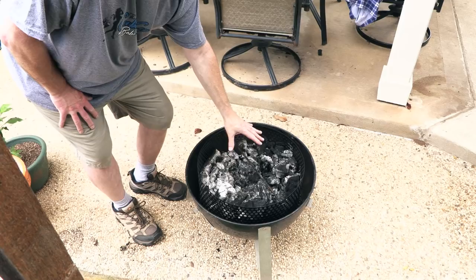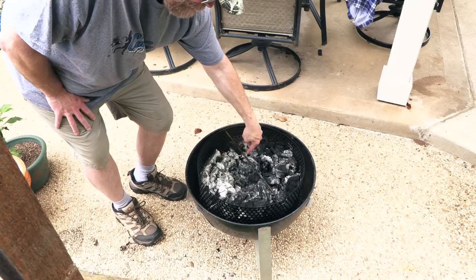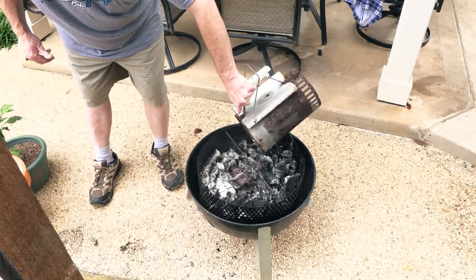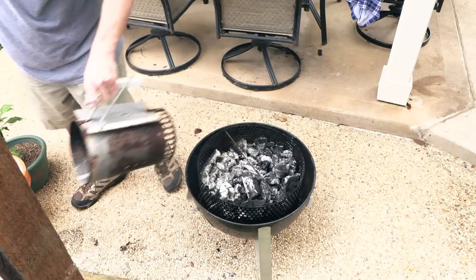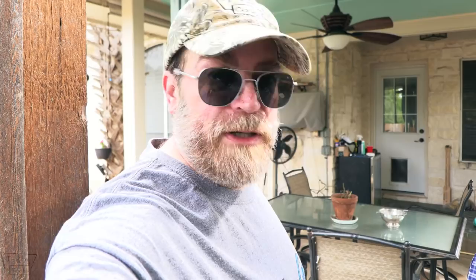Alright folks, I've got some used-up charcoal here. It's still good but I had it over from my last cook so I'm just reusing it. Made a little hole in the middle — we're going to do the minion method. This is lump charcoal. Go ahead and put some hot coals in the middle right there, and it'll slowly ignite the ones around the edges using the minion method. I'm probably going to throw in some hickory chunks or pecan chunks. Y'all keep asking about this charcoal basket — it's from Arbor Fabricating. I'll put their link down below. It's 304 stainless steel, it ain't going to rust on you, and it's very well made.